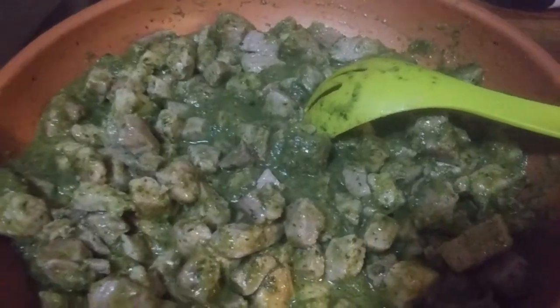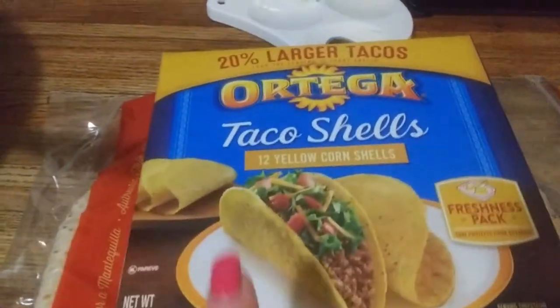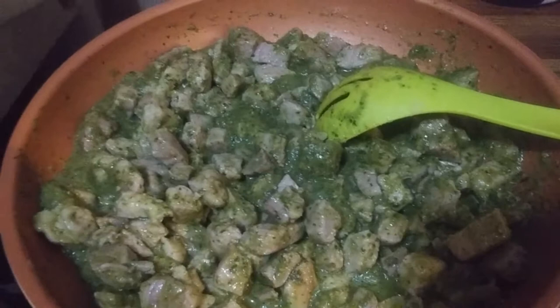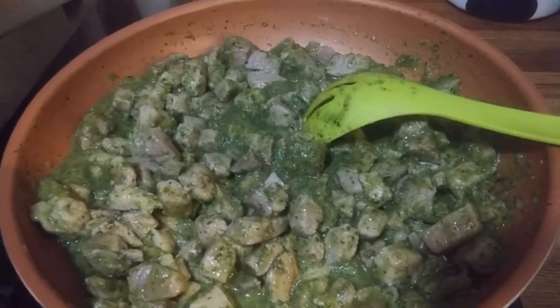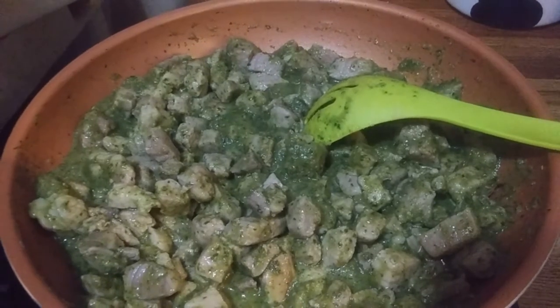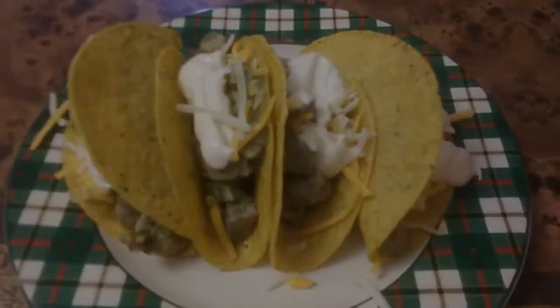Whether you decide to make a taco with a crispy taco shell, make a burrito with a big giant tortilla, or have some wonderful queso fresco with it, I'm going to leave you right here so you can make that determination on your own. I hope you're having a very blessed day wherever you are, and I'll see you soon. Bye!